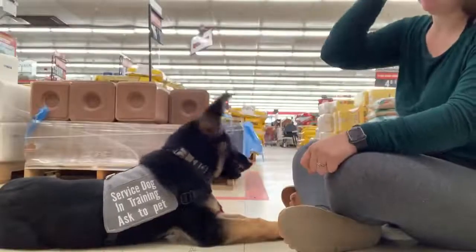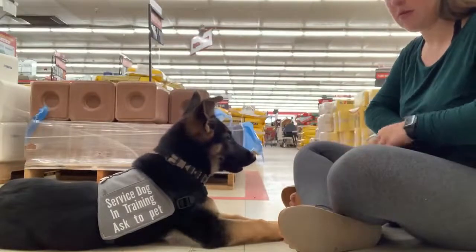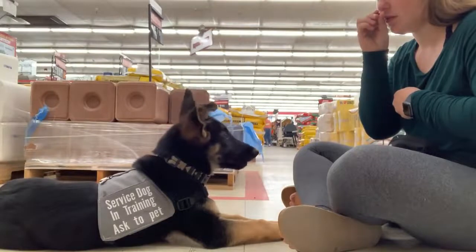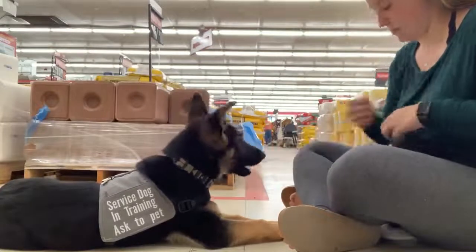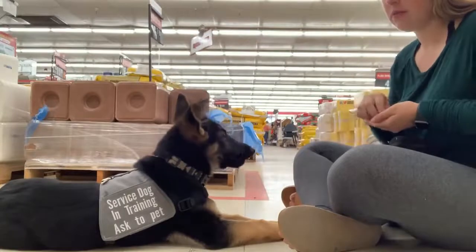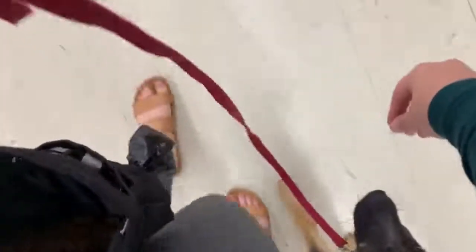This is also when we started introducing distraction and focus work, which means the dog focuses on the handler no matter what is going on around them — very important so the dog doesn't miss an alert. To get started, whenever there was any distraction, I took a treat and held it up to my face, and if she looked at me, I treated her. Over time, I periodically made the wait longer before giving the treat, so she learns she doesn't need to expect a treat right away and needs to hold focus a little longer.